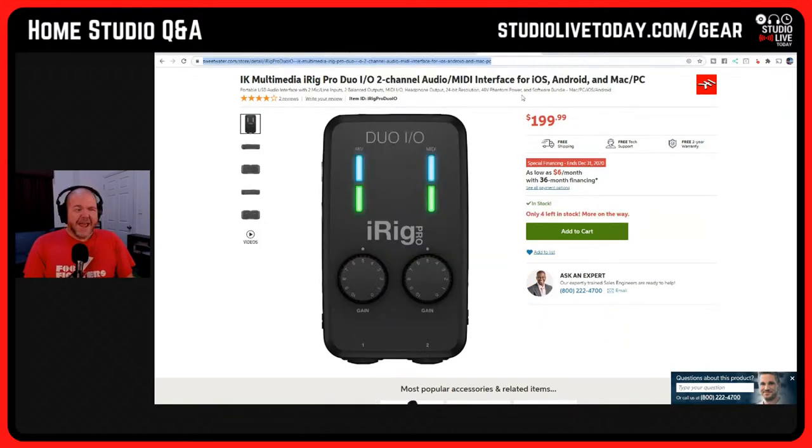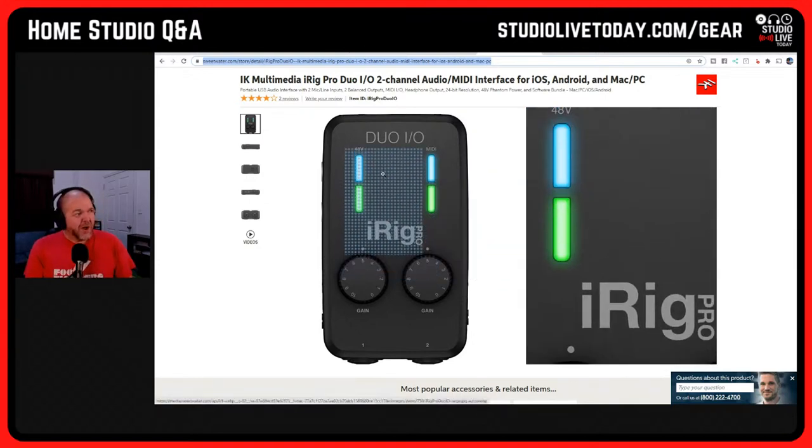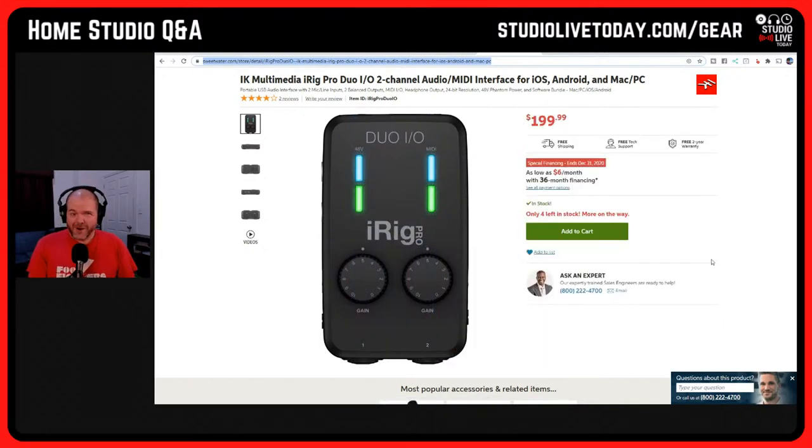Next up is just the double version — the iRig Pro Duo IO. If you want to record guitar and mic at the same time, stereo line in, or two guitars, you go for the iRig Pro Duo IO. It's the exact same device but with two inputs instead of one. Two is better than one sometimes — you'll pay an extra $50, so $200, and it's a good deal if you're recording two separate sources simultaneously.